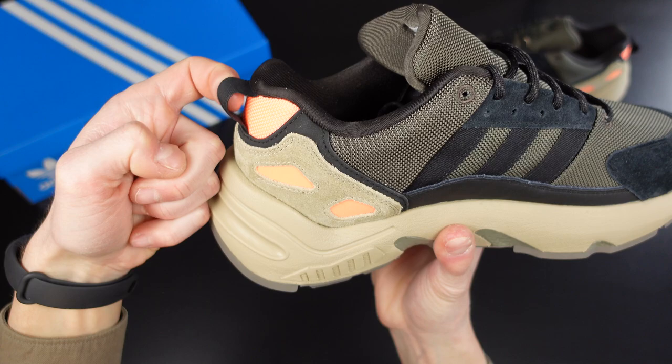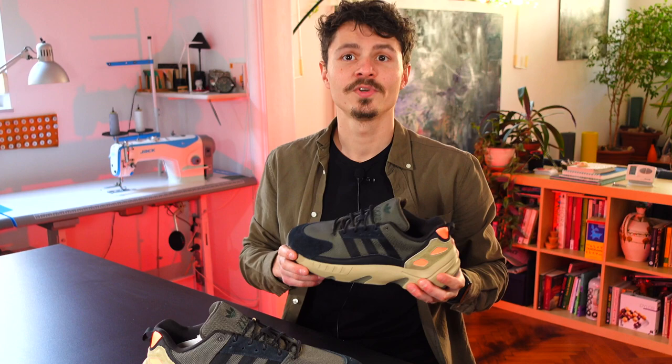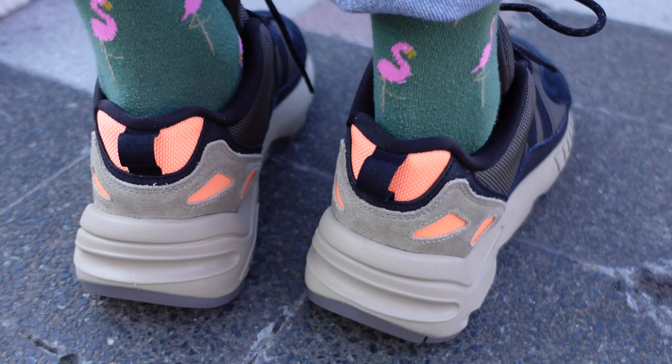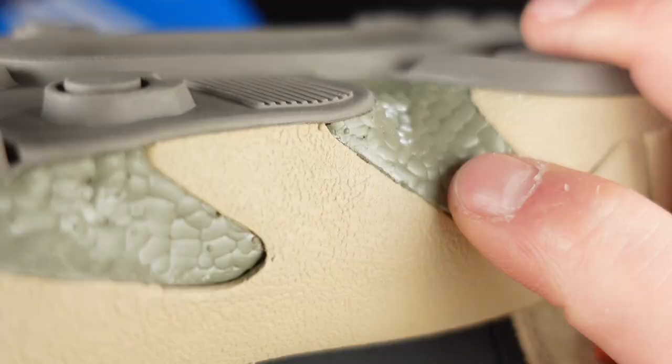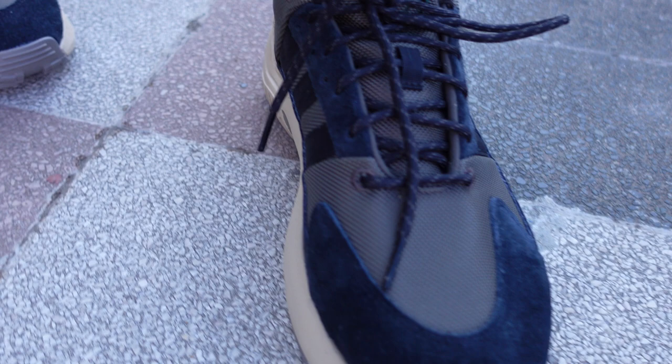I'm happy to announce that these feature a pull loop in the back. I always give extra credit to sneakers that have this small invention that I find hugely important — huge, like these sneakers. Also huge, and maybe the most important, is the Jetboost technology that we talked about earlier and that makes this comfortable. Not as comfortable as if the usual boost would have been used, but also not as unresponsive or unstable. So maybe that's a good thing, and they surely compensate with the heavy padding that keeps your feet in heaven.